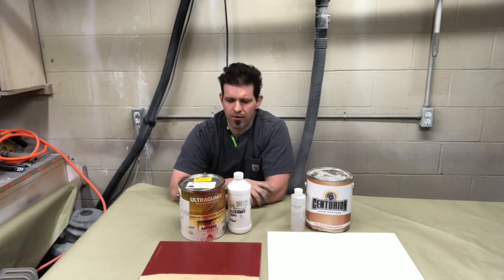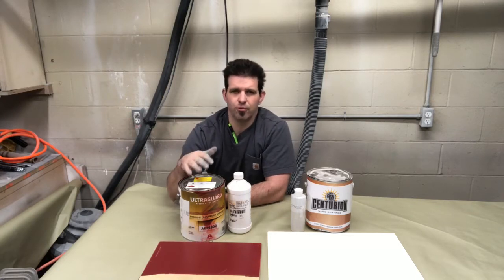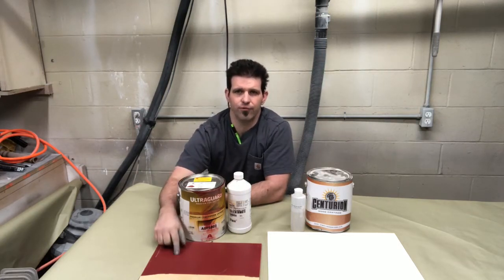Generally, a good rule of thumb is to wait about two hours before you sand in between coats. Certain manufacturers differ on this, but the thing is it will tack up and it's kind of dust free, but you really can't sand it — it's still kind of sticky. Like if you put your finger on it, it's still kind of tacky. It takes a little bit longer, and again, this is temperature dependent. But a good rule of thumb is two hours between sanding coats.